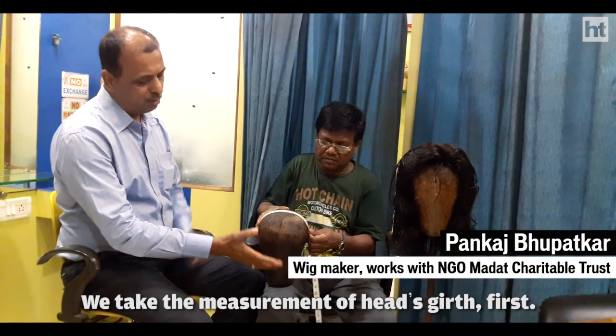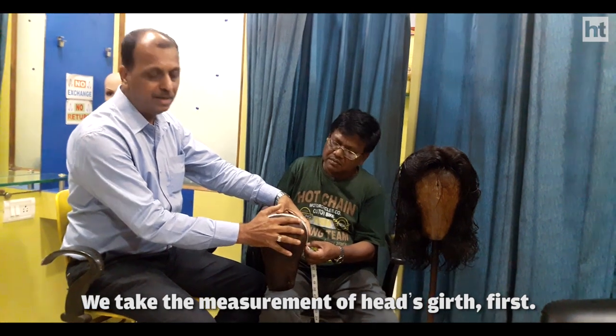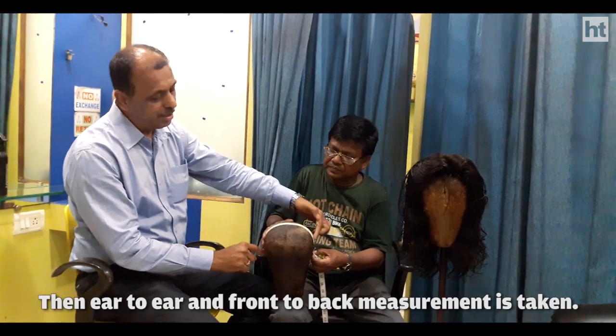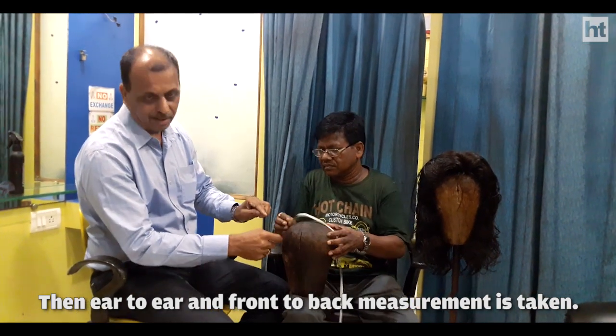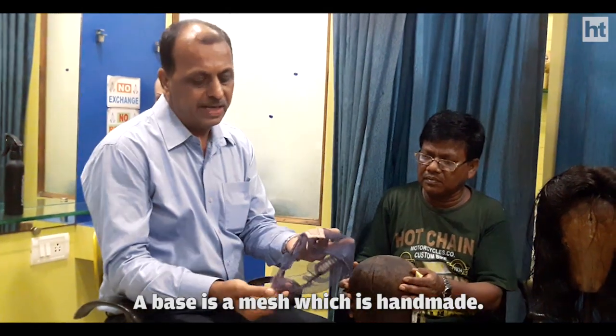We have different sizes of the head — 21.5mm, different sizes. Then on that, there is also an ear-to-ear measurement, front to back. It will mark the base on it. The base is ready.